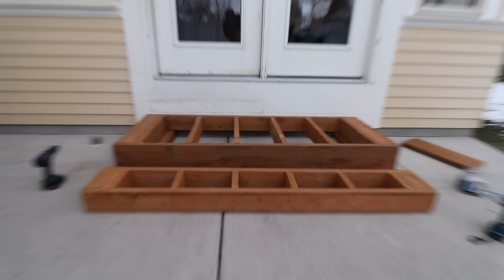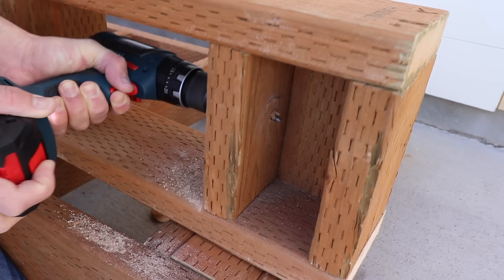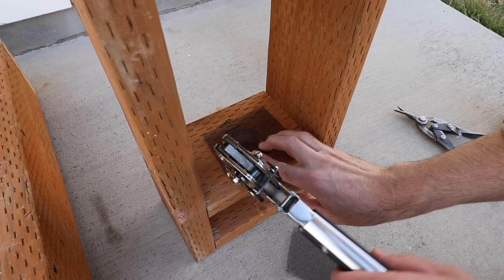Now I'm going to drill a hole through this enclosed chamber to make sure we have airflow. I also want to make sure rodents don't make a home in here, so I'm going to staple on a metal mesh screen to keep them out.